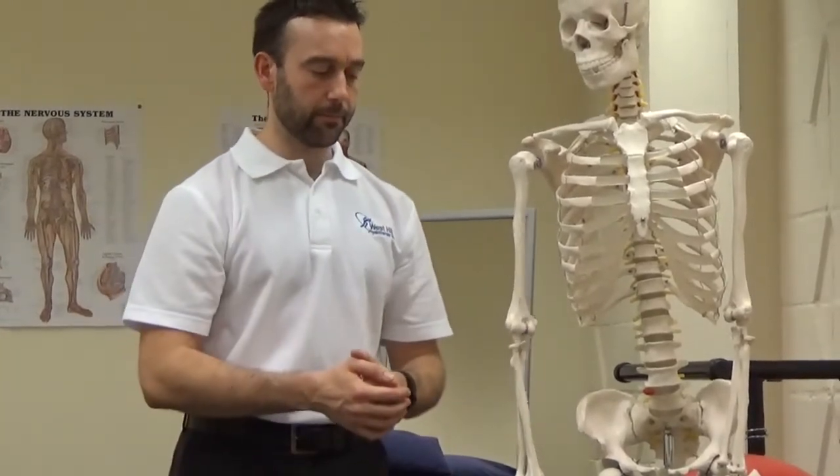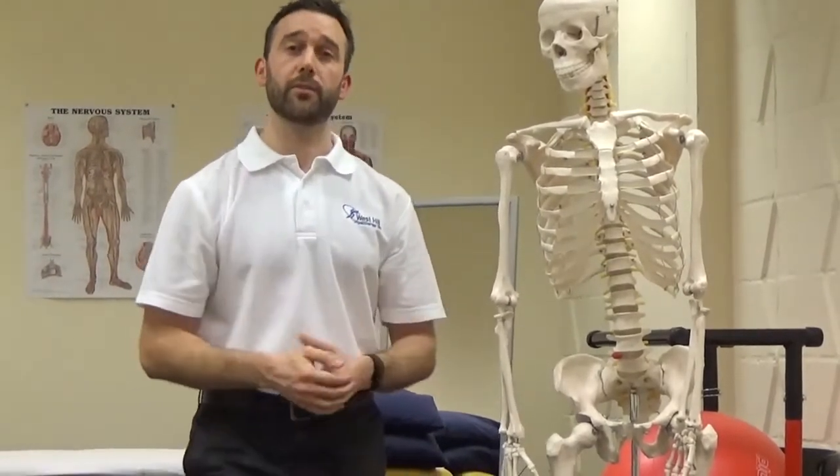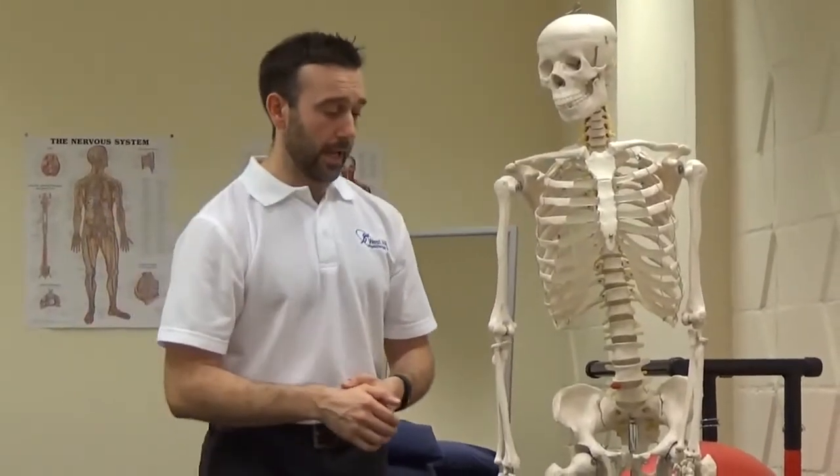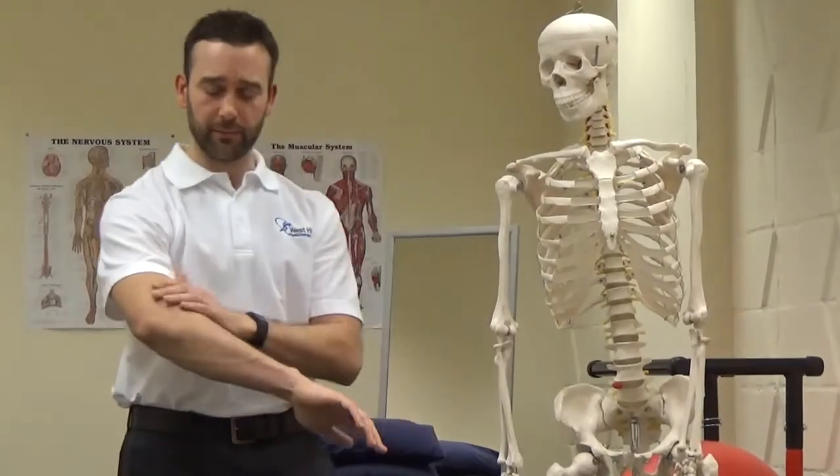Typically people present with tennis elbow, and quite often it's not tennis that provokes it. It's other activities involving over-gripping — doing too much pruning in the garden using secateurs, or anything involving repeated gripping like using a screwdriver if you're doing some DIY. It just starts becoming quite generally painful — you feel like a bit of a strain to start with.